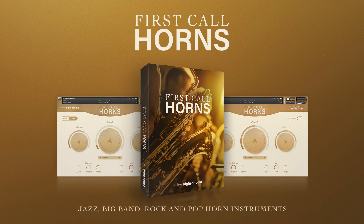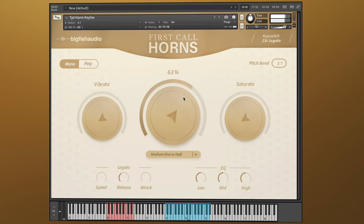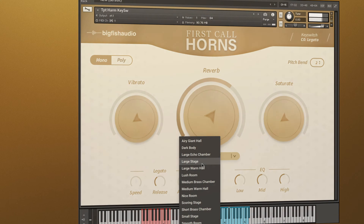Hi, and welcome to the walkthrough for the update to First Call Horns by Big Fish Audio. This is a free update to all existing users of First Call Horns. Update highlights include a new beautiful and easy-to-use interface with new features to help craft your perfect jazz, big band, funk, or pop performances.